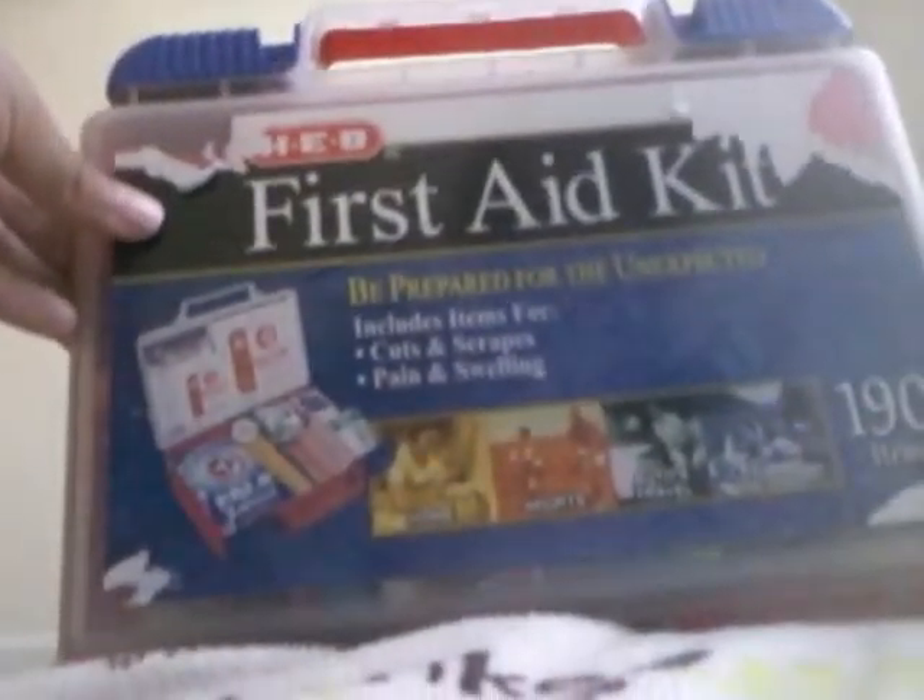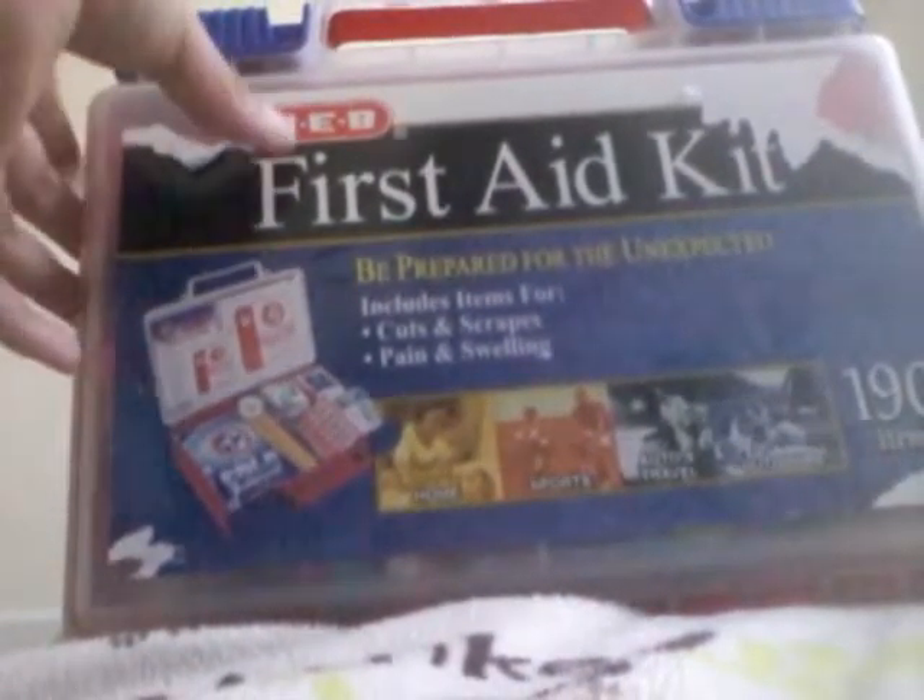Hi guys, welcome back to my channel. Today I'll be reviewing what's in my first aid kit. It's not really first aid — it's not really hospital supplies. It's much more like toys. So I'll be reviewing it for you guys today. Come on, let's get started.